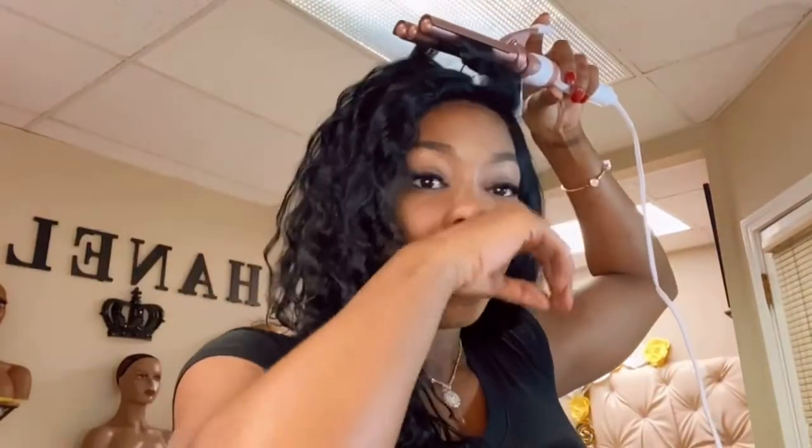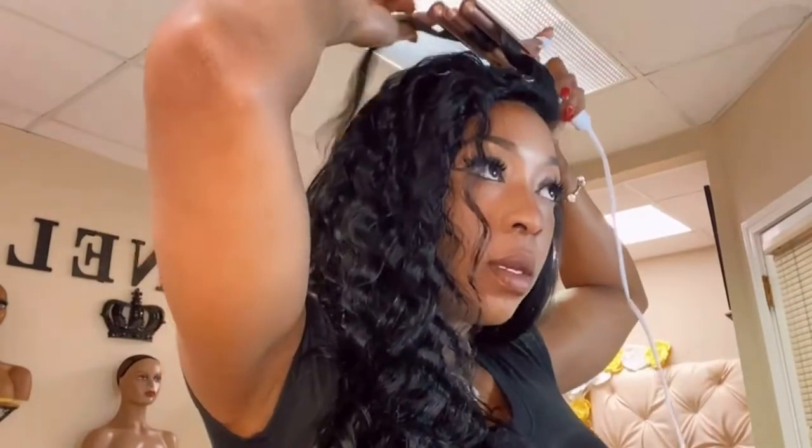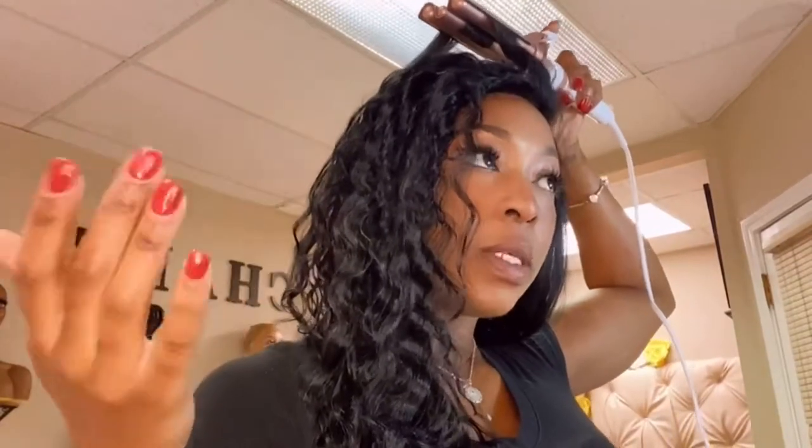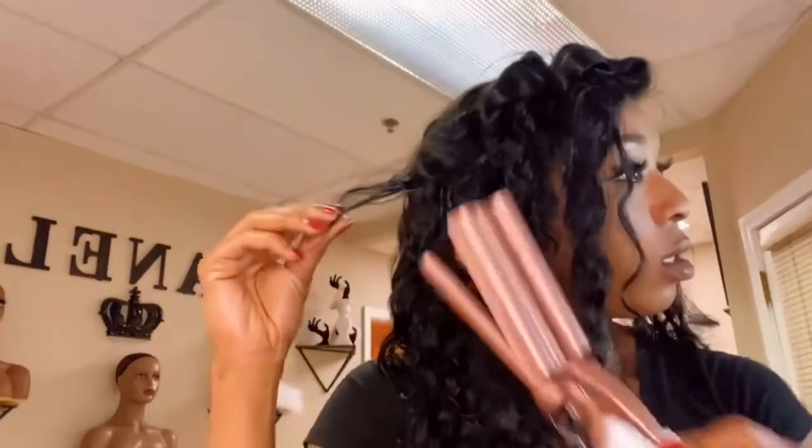Sorry y'all — it's like whenever I'm ready to get on camera my allergies start bothering me. Same way when I was in school, whenever it was time to give a massage to somebody, my allergies would start messing with me. Anywho, the one at the top I don't really leave on too long because I don't want those curls to define too much.